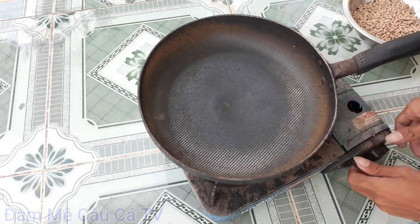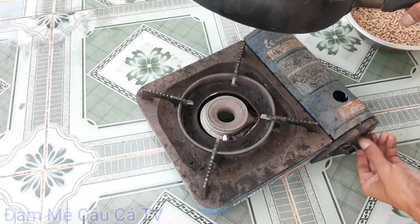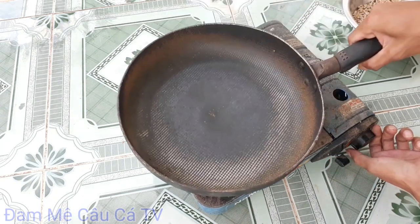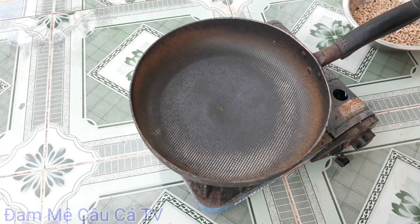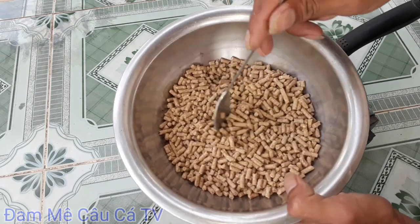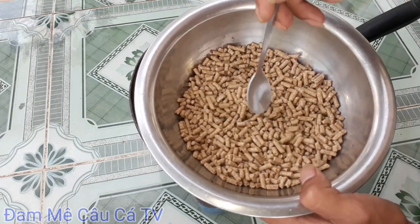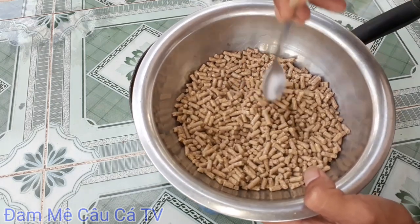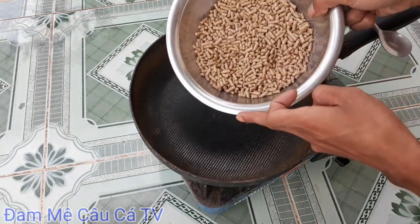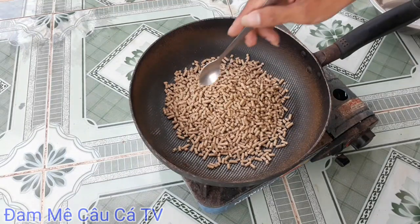Đầu tiên các bạn rang cám heo cho mình. Bật bếp ga lên, để khoảng một chút cho nó nóng chảo. Đây là cám heo lớn nha các bạn. Các bạn chuẩn bị cho mình 2 lạng cám heo lớn, rồi đổ vô trong cái chảo, rang thơm lên. Các bạn đảo đều.